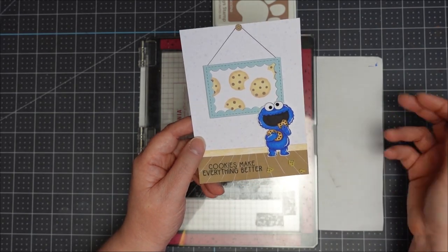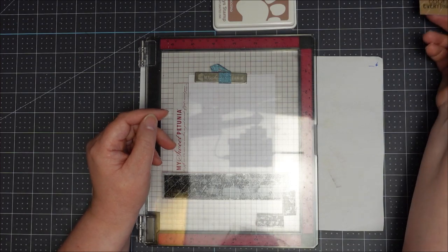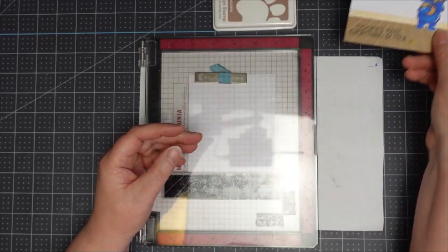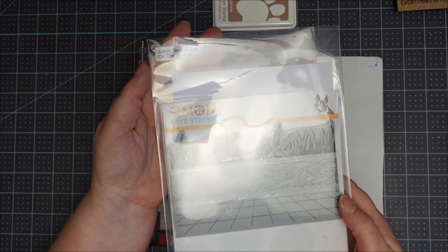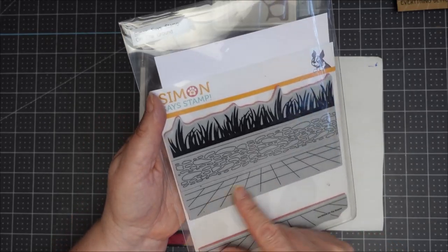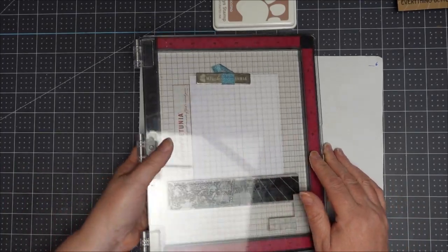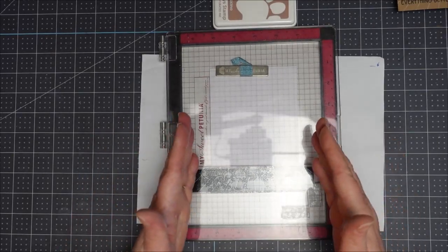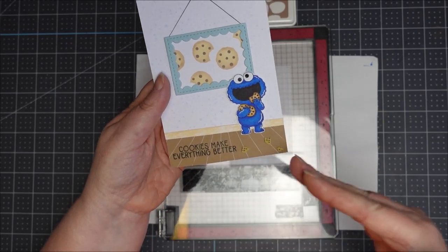I'm going to go through and show you the various techniques I've used, then at the end I'll fast forward me putting them all together. To start with I need to do the floorboards — I thought that was the easiest place to start. For the floorboards I'm using a stamp set from Simon Says Stamp called On The Ground — they're red rubber stamps with floorboards, planks, tiles, stones, and grass.